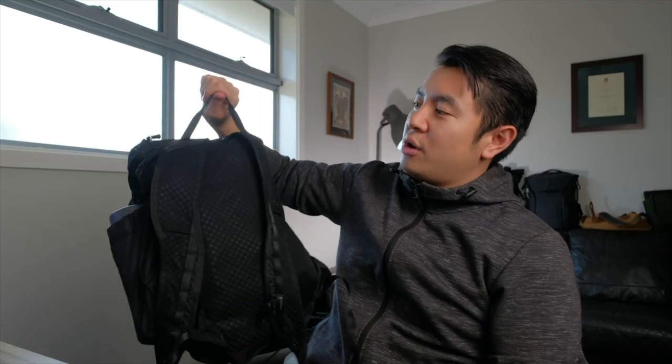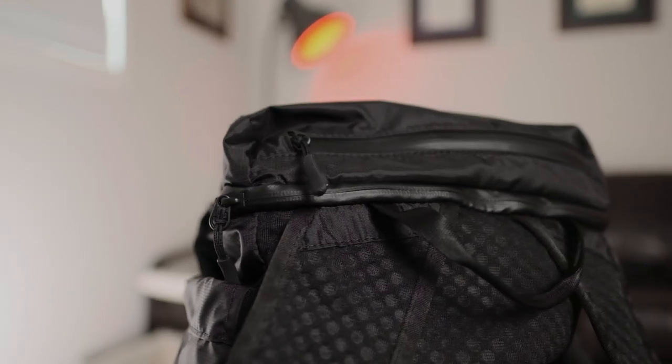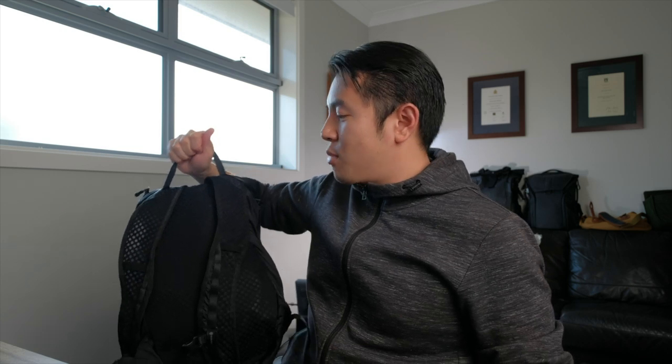And finally, we've got a really nice secure back handle. How many backpacks have you come across where one doesn't have a handle, or that handle feels flimsy? This one is sure to be able to cop a lot of abuse regardless of what sort of travel adventures you might have.